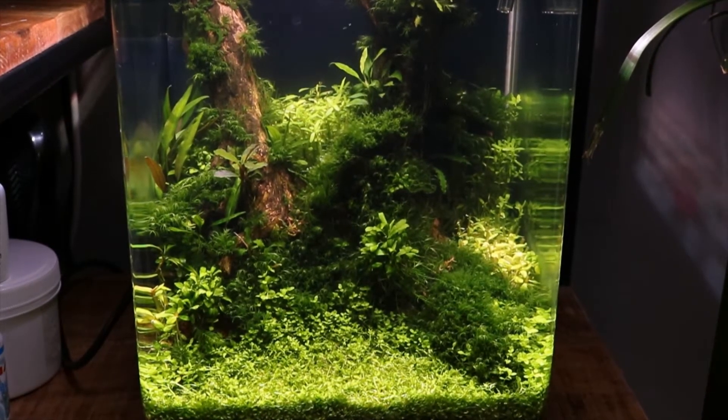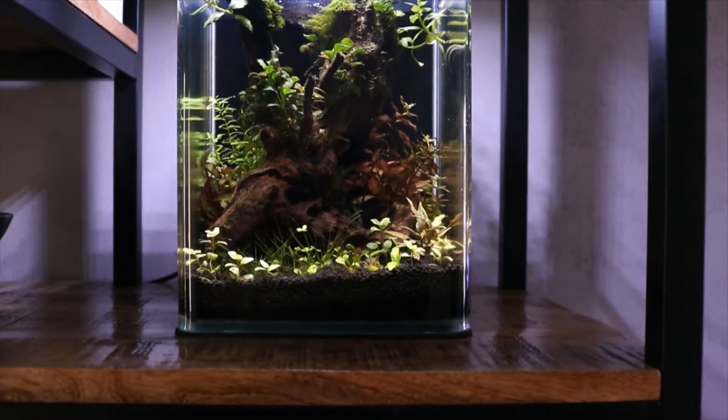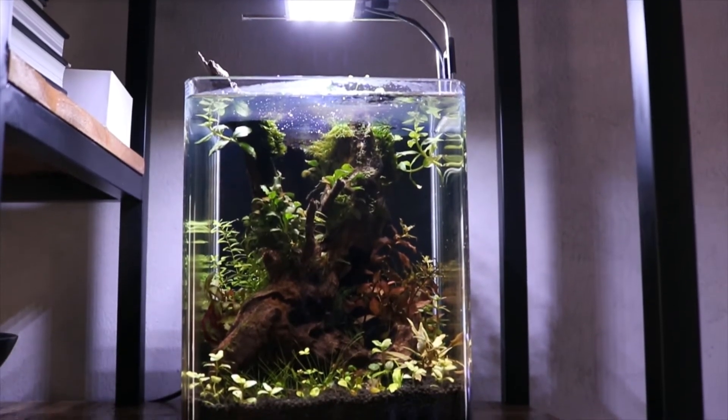Next up is the smallest cube I have — the 10 liter cube from Dennerlay. It's not looking the best right now; it's basically become a plant holding tank. I'm not very good at throwing plants away, so if I don't know what to do with them I just put them in here and let them grow. There's no CO2 — it's a low tech scape. There's a million different plant varieties in here. There's a small LED light from Dennerlay on it as well.